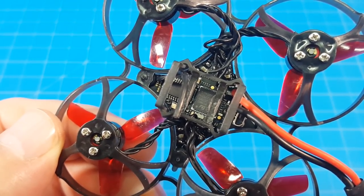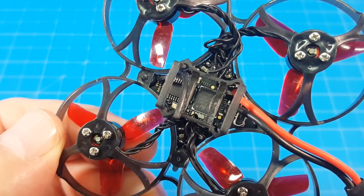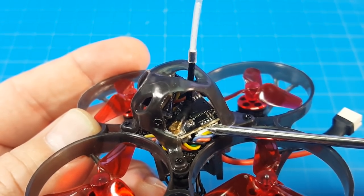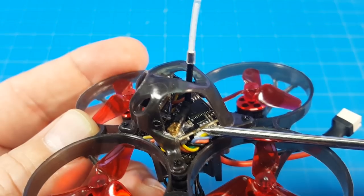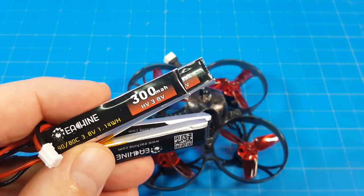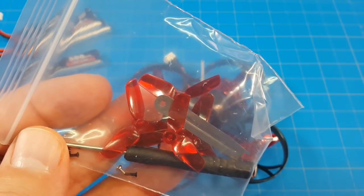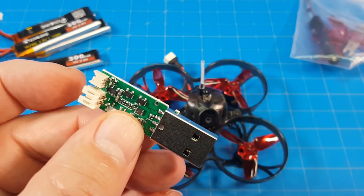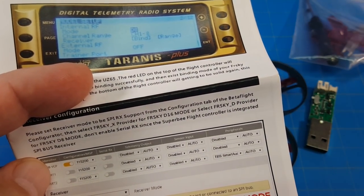The flight controller all-in-one board is the Crazybee F4 with a 5-amp 4-in-1 ESC built in and an SPI receiver if you choose that type. It does have a separate power switch, VTX from 25 milliwatts to 100 milliwatts, solid pin PH2.0 connector. It comes with four Isshin-branded 300mAh 1S batteries, an extra set of props, screwdriver, prop remover, and a few extra screws.